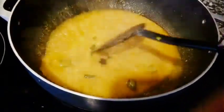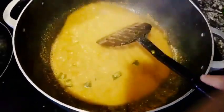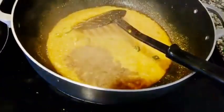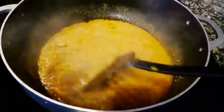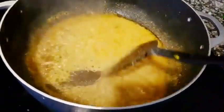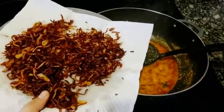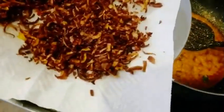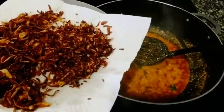Stir well, then I'll add whole spices powder. Mix well and let it cook for five more minutes. Here I have the fried onions — I've taken half the quantity and crushed it. Now I'll add in these crushed onions to the pot.